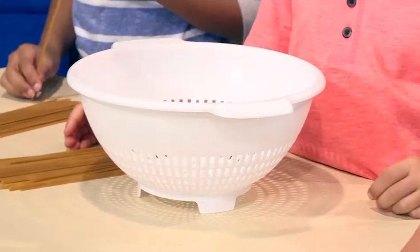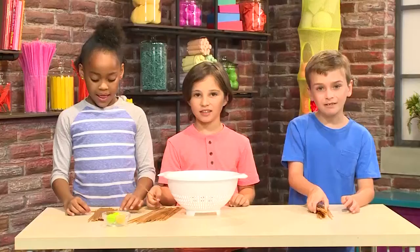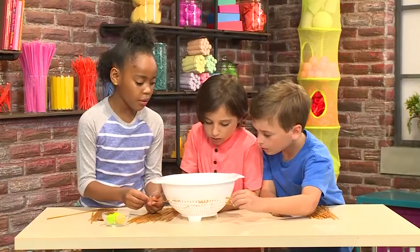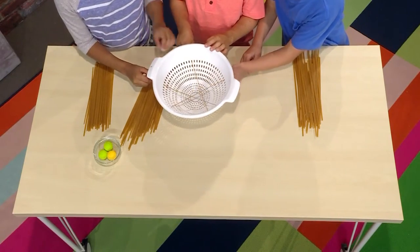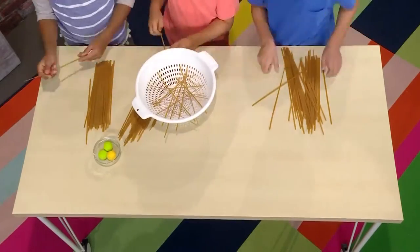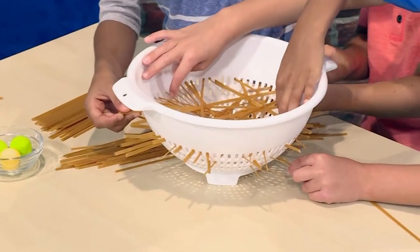First, you need a colander. A colander is a strainer that you use in the kitchen, like when you're washing fruit or dumping cooked vegetables into it — the holes that the water runs out. Next, you need some dry spaghetti, any kind of long pasta. It just can't be cooked. Then you need to put the dry spaghetti through the holes of the colander, pushing it through one hole all the way to the other side. It can be whatever way you want — go crazy! We're making a net of spaghetti inside the colander.